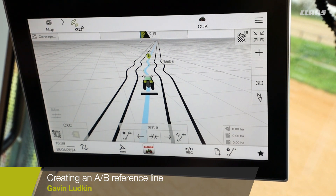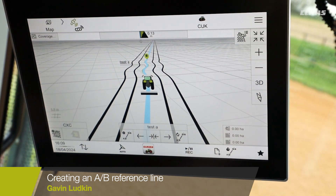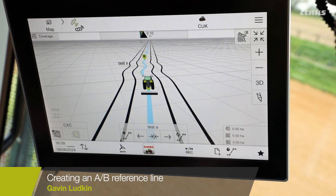That line is now ready to use. Here we are returning back to our A point on our contour line, so we're just going to engage the steering and watch the track follow the contour.